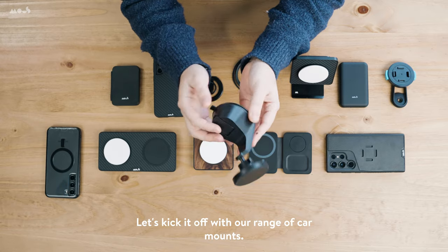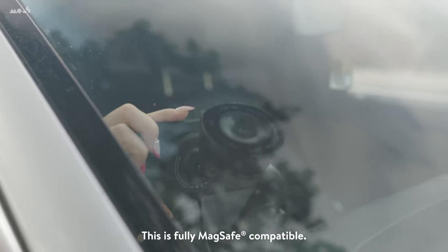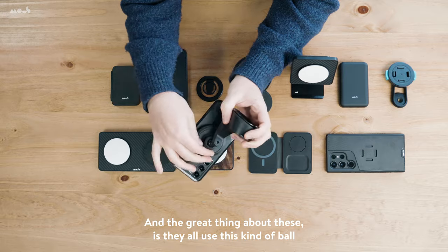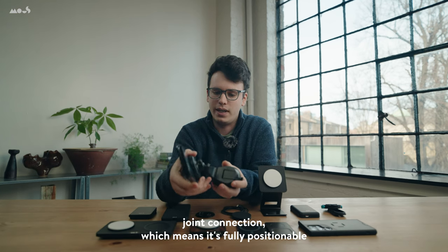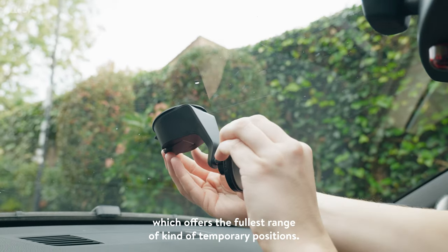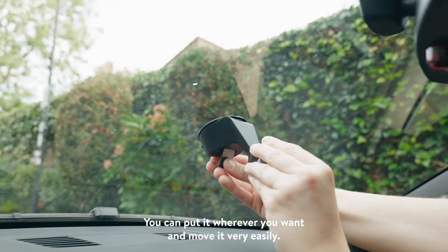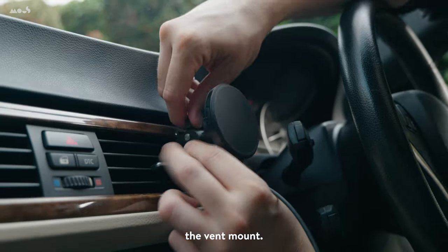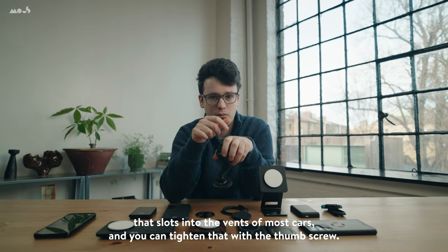Let's kick it off with our range of car mounts. The one I have here is our suction mount. This is MagSafe compatible, and the great thing about these is they all use this kind of ball joint connection, which means it's fully positionable to exactly where you want your phone. This is our suction mount, which offers the fullest range of temporary positions. You can put it wherever you want and move it very easily. The vent mount slots into the vents of most cars, and you can tighten that with a thumbscrew.